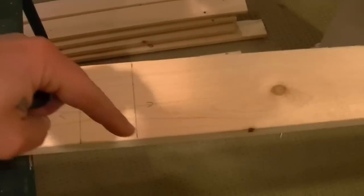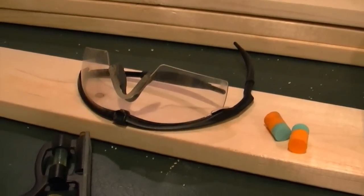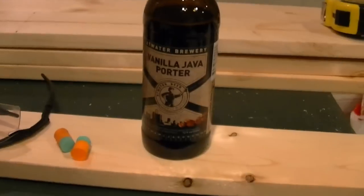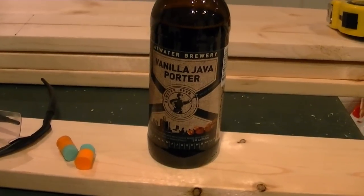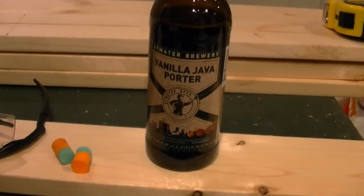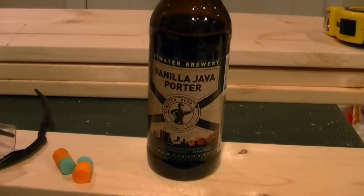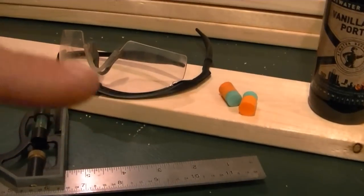Here's my homemade sawhorse — the corner of my chair and this table. For safety I recommend eye protection as well as earplugs if you're going to be using saws. Anytime I'm using high-power equipment I like to kick back one cold one — right here I got some Vanilla Java Porter from Atwater Brewery. Safety first, people.